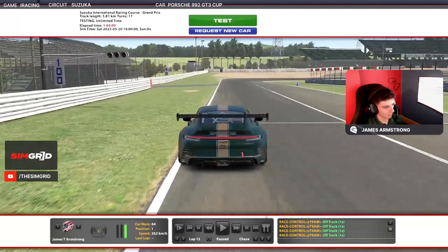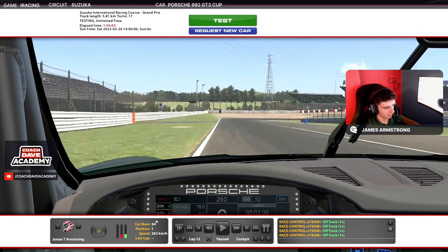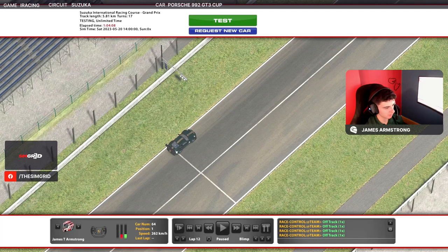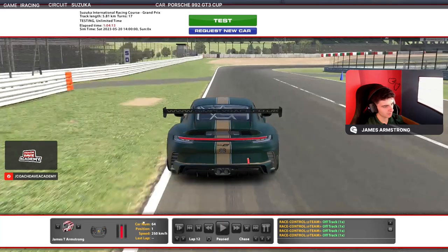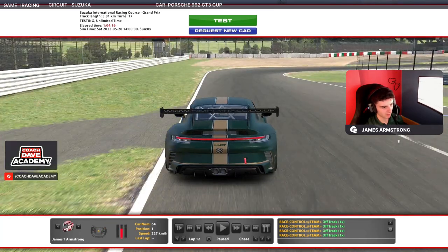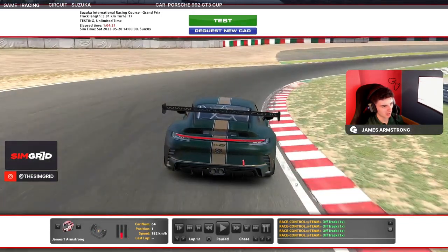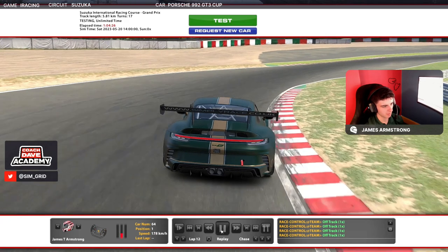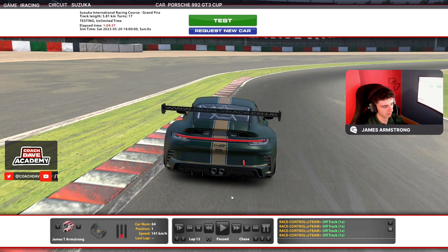For turn one, there's a white line here — braking just past the white line. Initially quite heavy to get the car slowed down, and then once you're in line with the blue cone, start turning it in, bleeding the brake off so you don't lock the front right. I've found that when you touch this kerb it locks the front right and you wash wide, but it might work for you. Keep the brake on about 30–35%, just to keep the car slowing down, but be mindful of the front right locking.